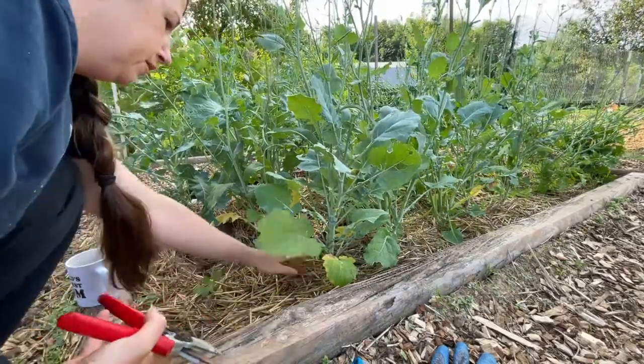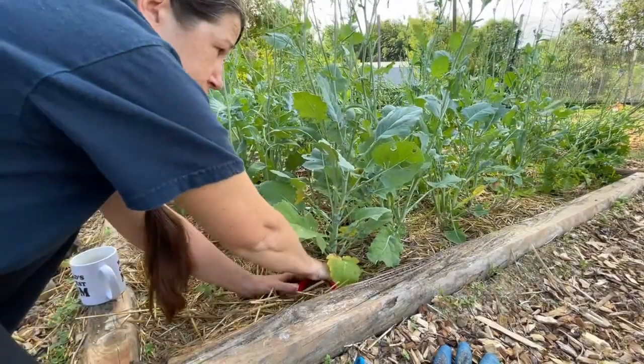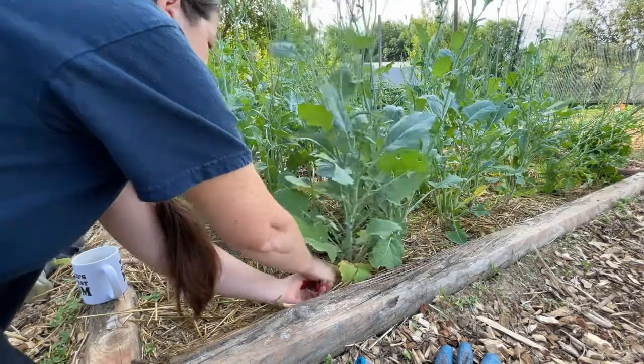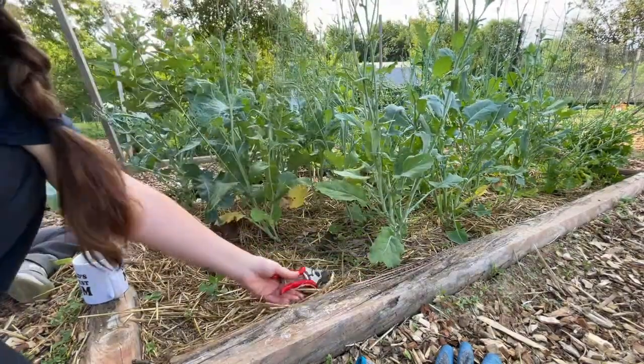So I'm going to snap these off at the base. The only reason why I'm doing that is because I have a lot of friends who do raised bed gardening and the whole 'don't disturb the soil' approach — they just say that's better. So I'm going to listen to them.